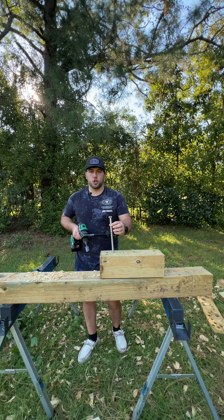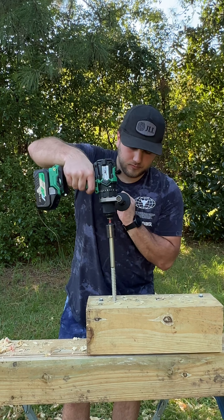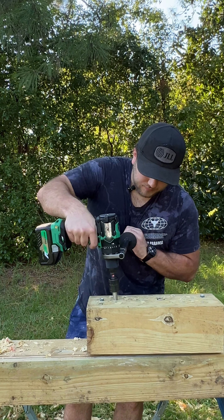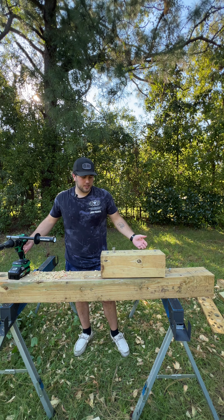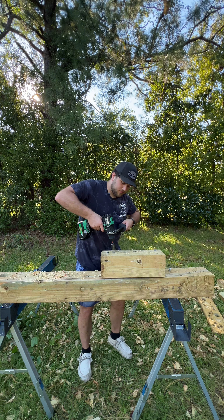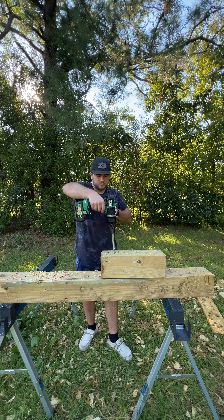Does this thing have anti-kickback? Yes, it does. Now testing a 3⅛ by 6-inch SPAX — let's stay in speed 2 and see if it can do it. That was aggressive. I think that was no problem.